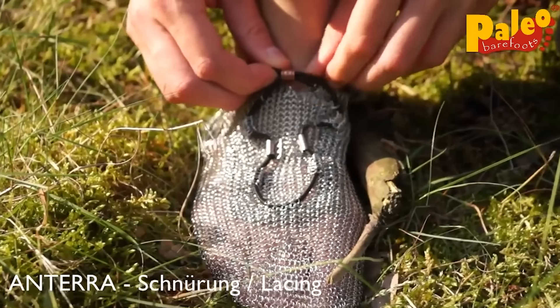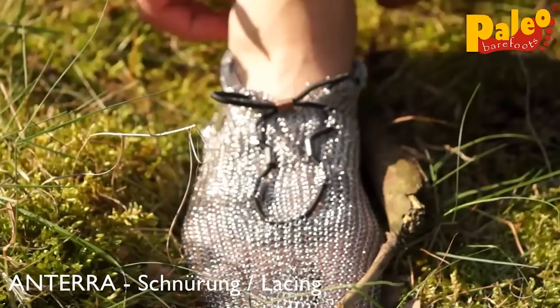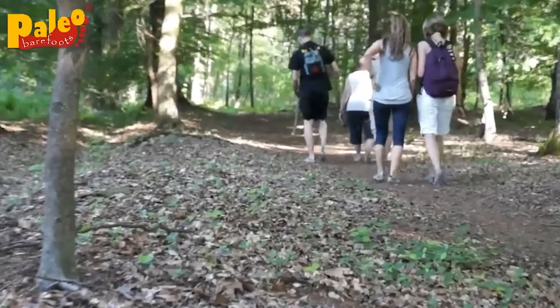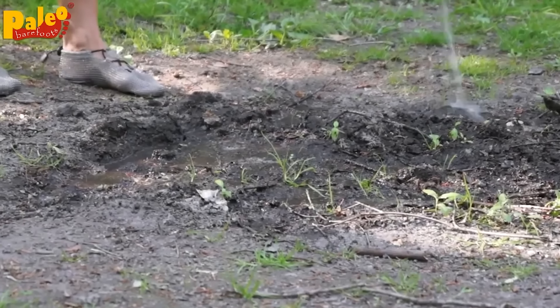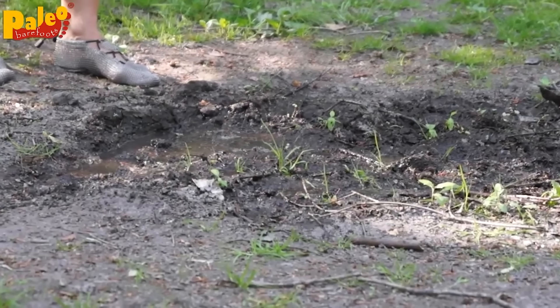The surface, though rigid, doesn't cause any discomfort. The feet almost don't feel the shoes. According to the manufacturer, these are the best shoes for running and just walking on rough terrain, in the forest, on dirt or on sand. Besides, Paleo Barefoots can give a person something that no other shoes can — the possibility to be close to nature.